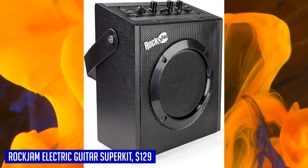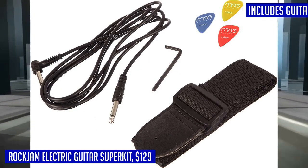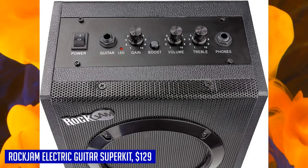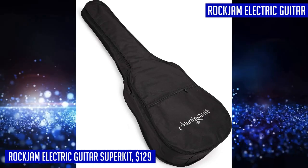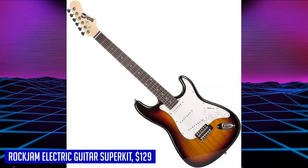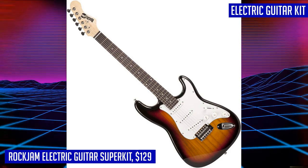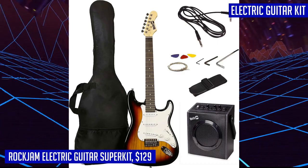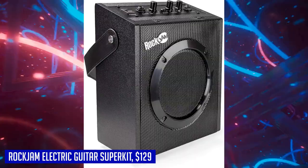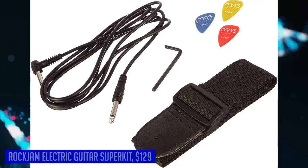The kit also comes with a 10-watt guitar amp that has tone and gain controls, allowing you to crank up the volume and rock out. With a headphone output for private practice and a convenient carry handle, you can easily take your jam sessions on the go. When you're done rocking out, the gig bag with five millimeters of padding ensures your guitar stays protected while in transit. The kit also includes spare strings and picks, along with exclusive online lessons from Simply Guitar. Get ready to rock with the Rock Jam electric guitar super kit.